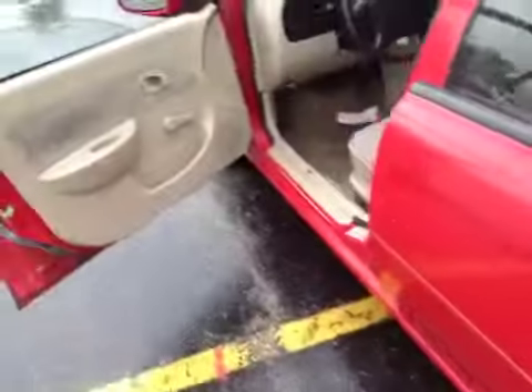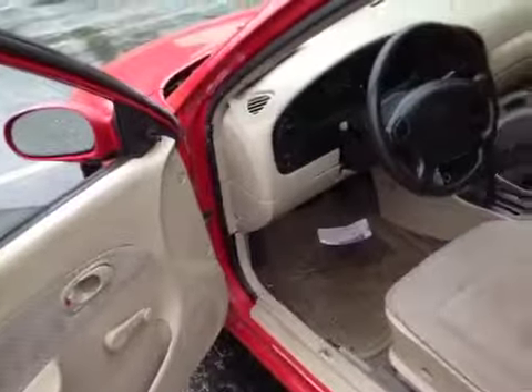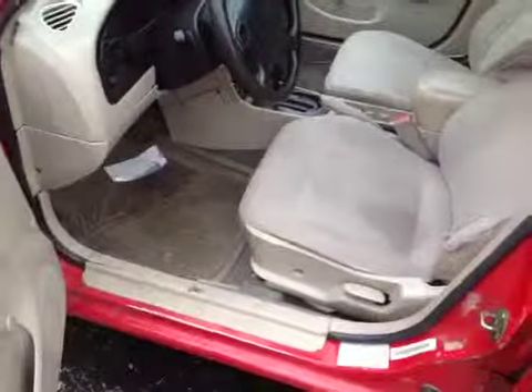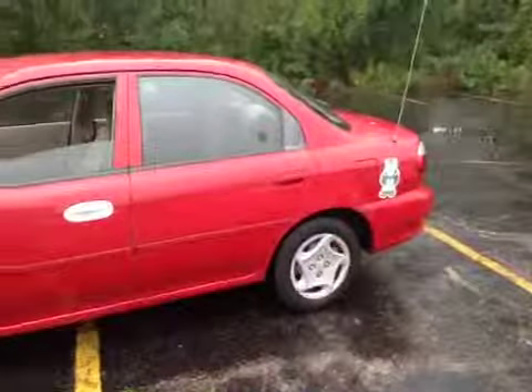Overall it does run and drive. It has roll-up windows. The air conditioning blows cold, so that's good. I had to jump start it though, so the battery is weak. And there you have it — Kia Sophia. Good luck, thanks for looking.